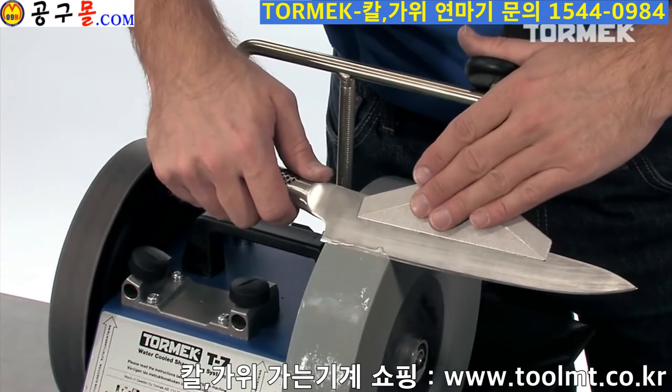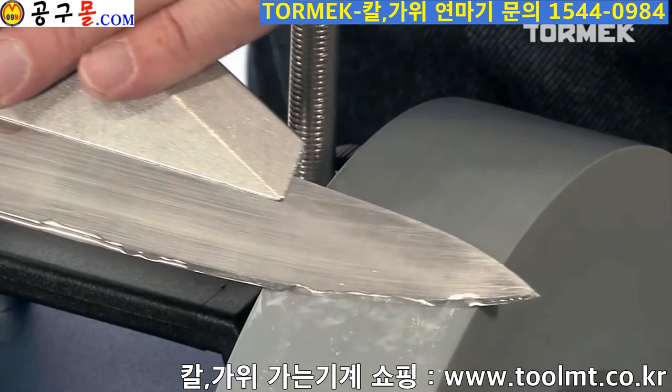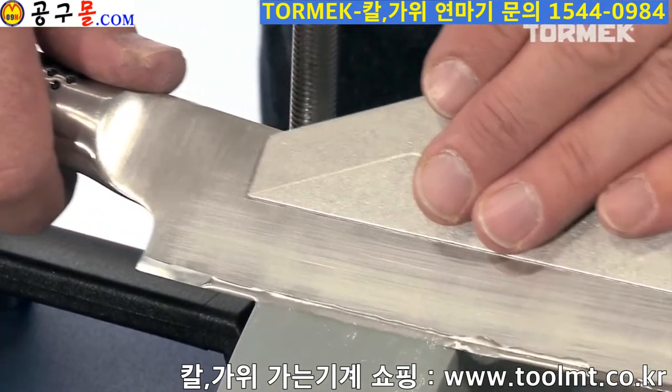The SVM 140 is also suitable for other wider knives. Thanks to the controlled sharpening, you only remove a minimal amount of material. The water cools the bevel and you create a very sharp and durable edge.